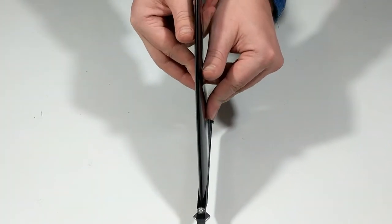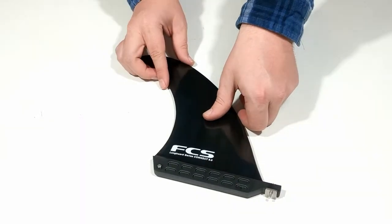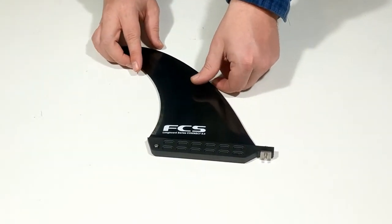Subscribe to our channel and check out surfboards.com for the FCS2 Connect Glass Flex Longboard Fin and for all of your surf shop needs.